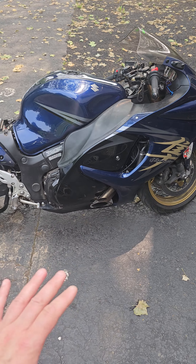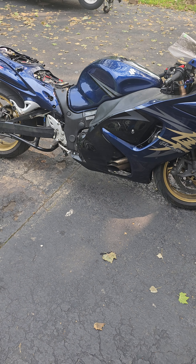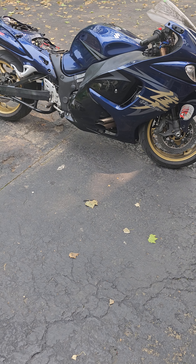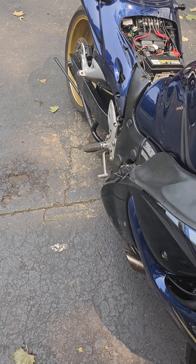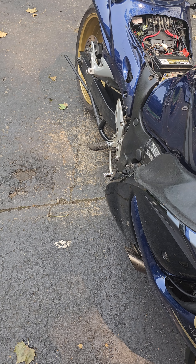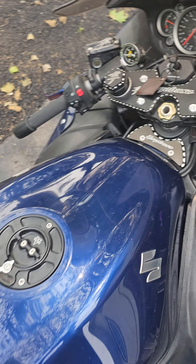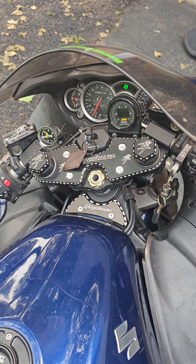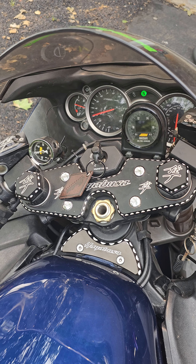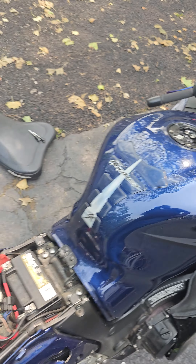You are not going to have a problem with this if you want to daily it or grudge race it. You're going to be fine. We're not getting into boost below about 4,500 RPM — you've got to go up there.